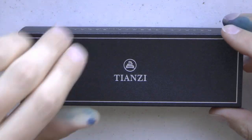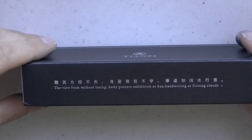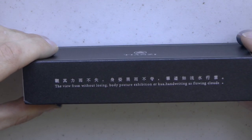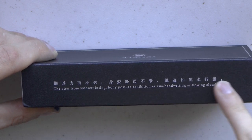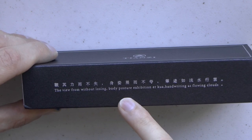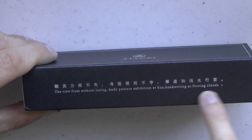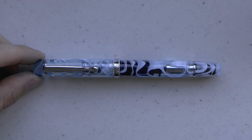The Tianzi pen — I couldn't really find a model name. There's a nice dragon on it, and on the side I was kind of hoping someone would be able to pause the video and read the characters and give a translation, because currently the translation says: 'the view from without losing, body posture exhibition, air qua, handwriting as flowing clouds.' You open the box: in there is normally the pen of course, a little pen condom, and a nice little bed for the pen — that's it. Simple, nice, unassuming box. I like that. It's all cardboard so it can be recycled easily.